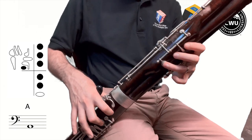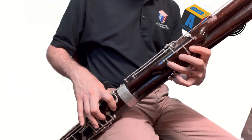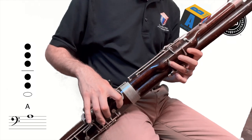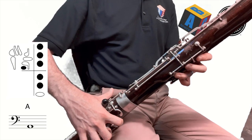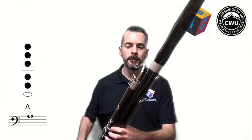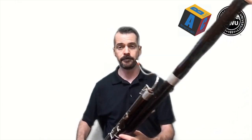To play the higher A, which is the one we're going to learn right now, the only thing you have to do is take the thumb off. So here's our low A — and if I remove the thumb, here's our high A. Low A, high A. Can you tell how they kind of sound similar — just like a lower and higher version of the same note? That's why they have the same name: A.